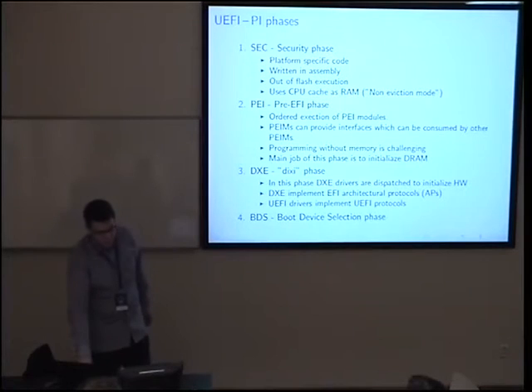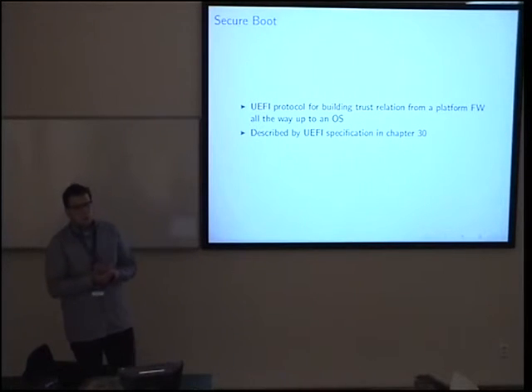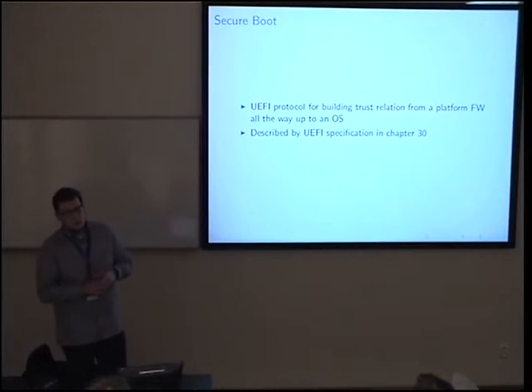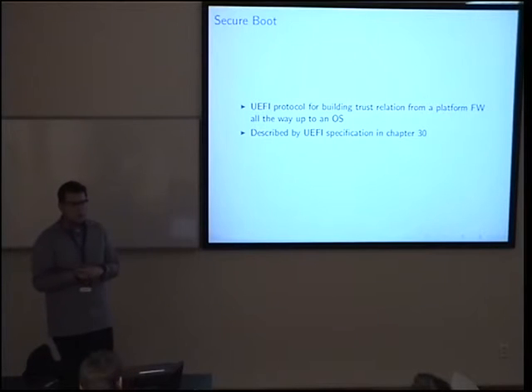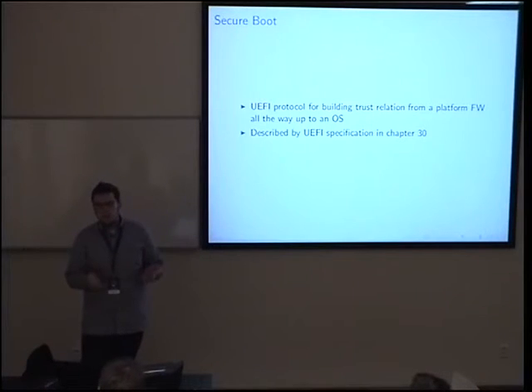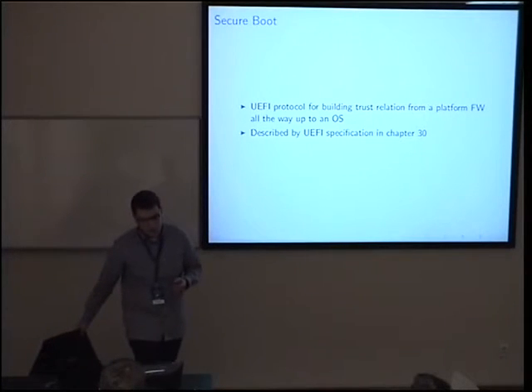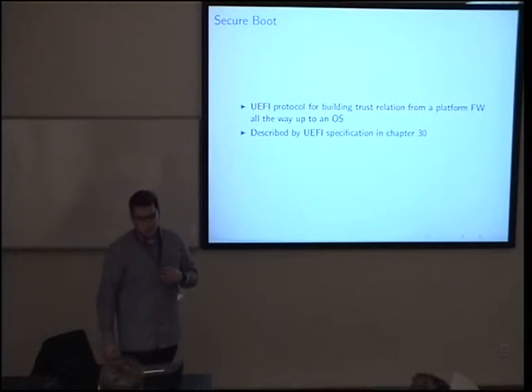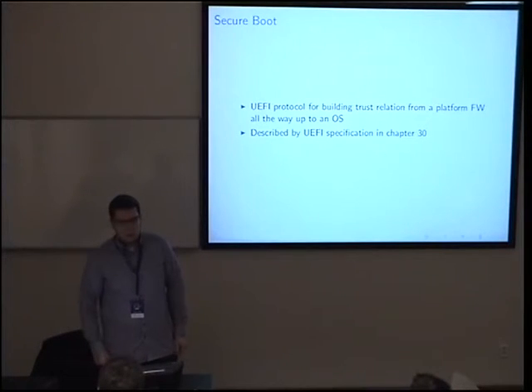The EFI specification basically covers the UEFI interface — that is the main interface to the firmware. I've covered the basics here. To describe it in full detail is too much work, and the interface specification alone has almost 3,000 pages with several other accompanying specs — thousands of pages total. Are there any questions or comments about this part?